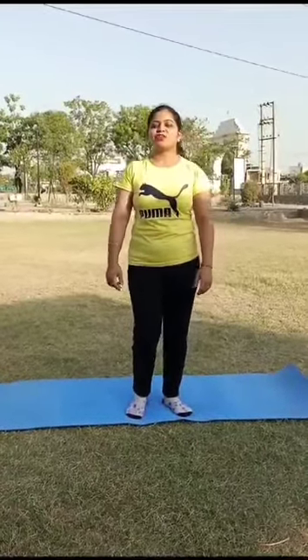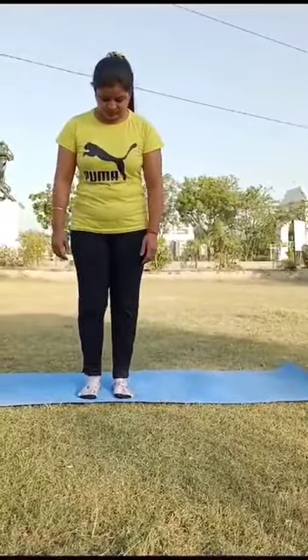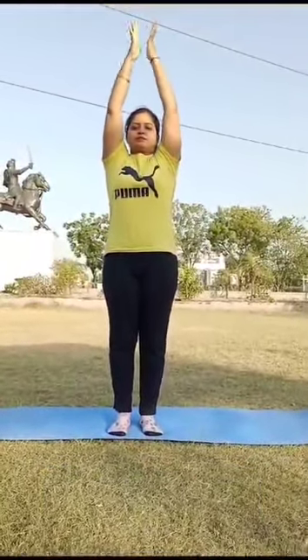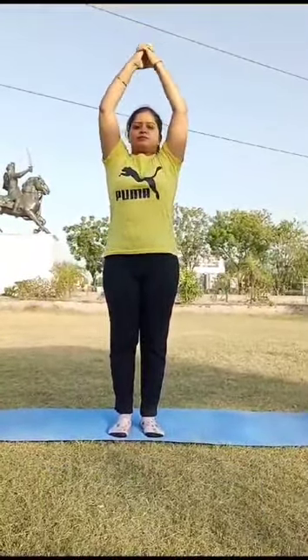Today we will do yoga asana. So let's start. Number 1: Tadasana. Stand with the feet shoulder-width apart. Inhale and stretch your arms.